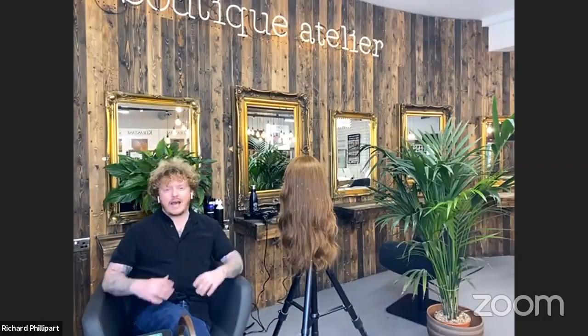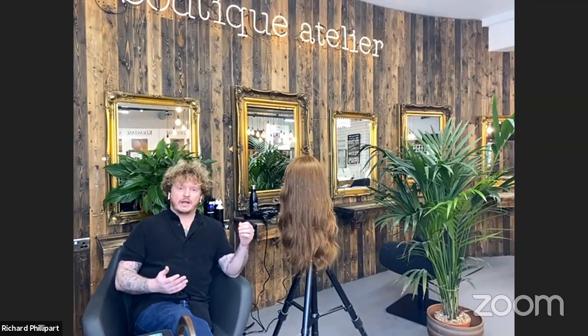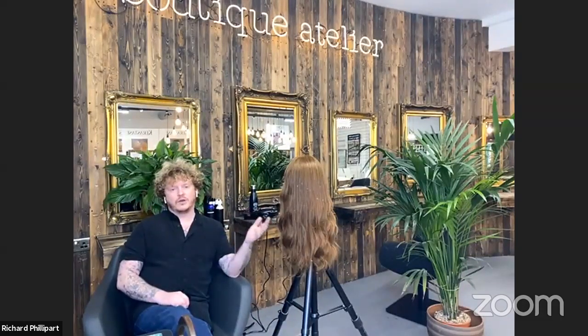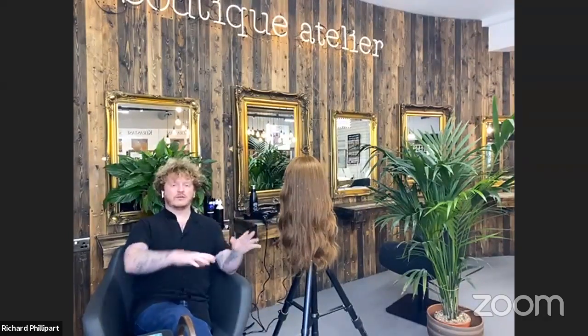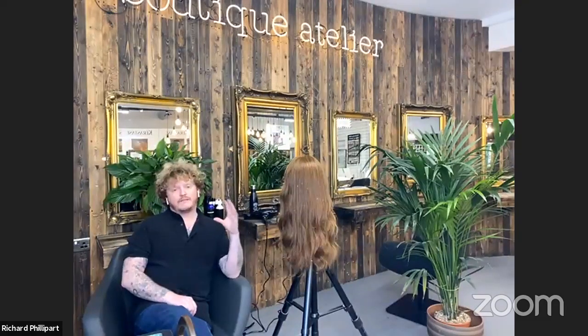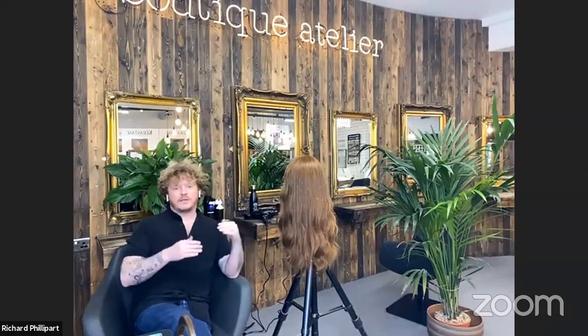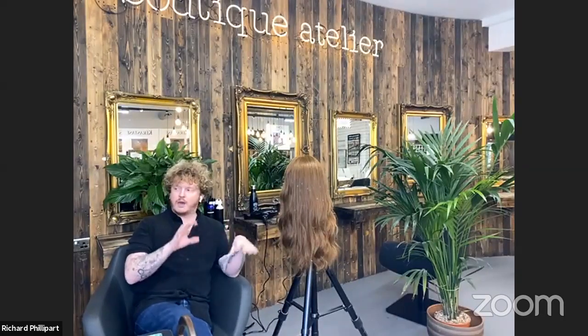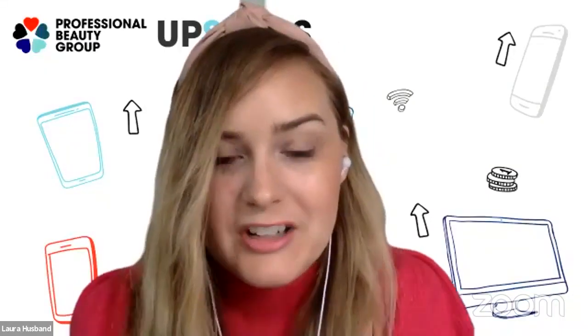Richard explains he wants to look at dressing hair up. Lots of hairdressers can be really scared of hair up — there's typically one or two people in a salon who do it and everyone else avoids it. He wants to focus on the core fundamentals: how to prepare the hair, how to hold and elevate it, how to position it, what tools and products to use, and how to construct the style.